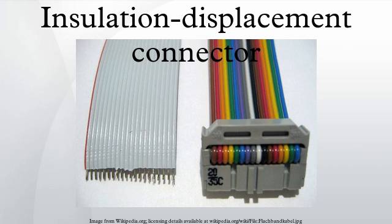Pin 1 is typically indicated on the body of the connector by a red or raised V mark. The corresponding wire in a ribbon cable is usually indicated by red coloration, a raised molded ridge, or markings printed onto the cable insulation.